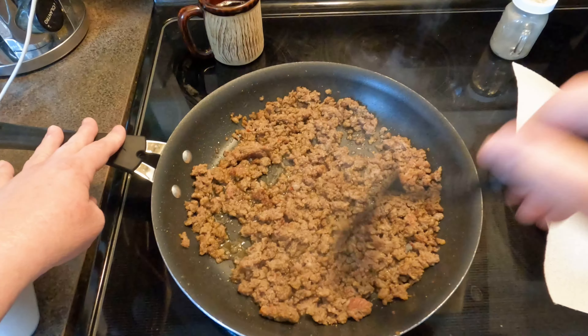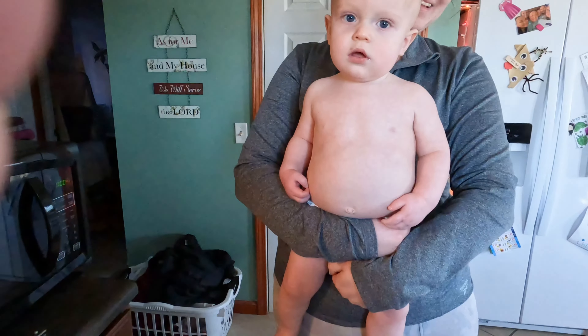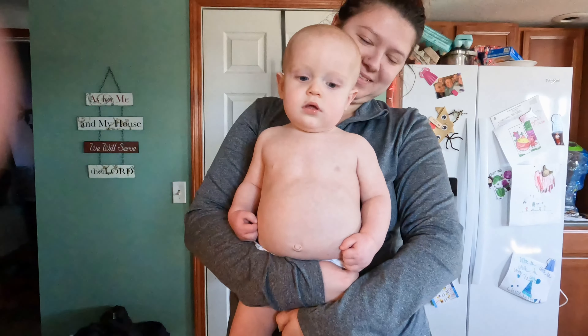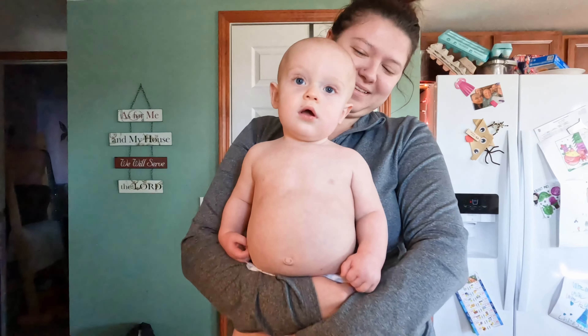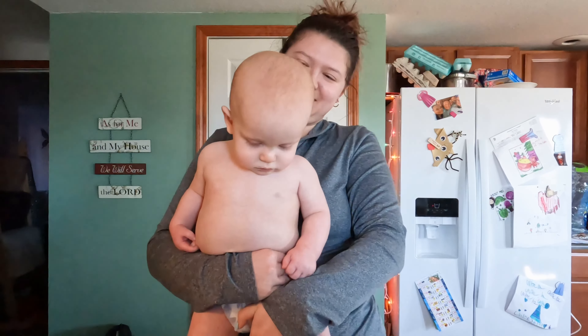This morning we have a special guest at breakfast. Let me introduce you to Kyle. Did you come to Meemaw's house for breakfast? You're going to be a YouTube sensation someday too, aren't you?